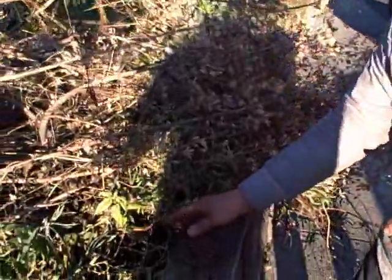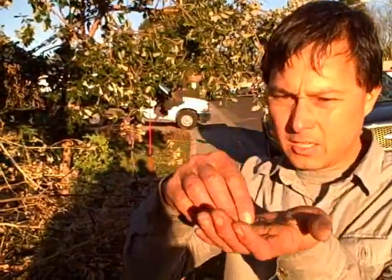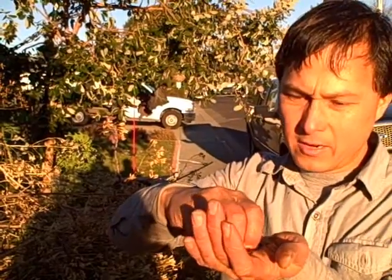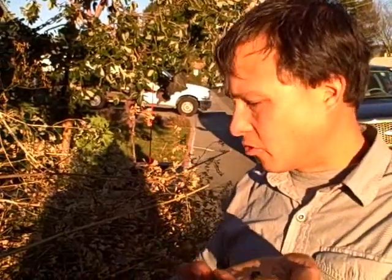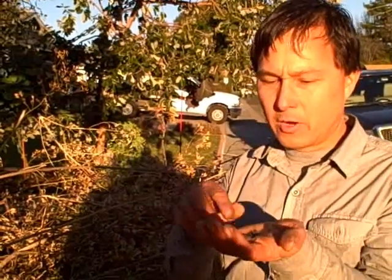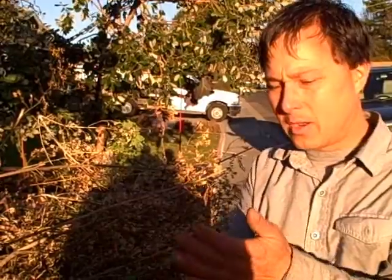I'm also harvesting some other seeds down at the bottom — these are the red Malabar spinach seeds. I'll just take these guys off the little vine and bag them up. In my garden, sometimes I let them just drop on the ground and next spring they'll actually start growing on their own. If you want to control that, harvest your seeds and plant them out at the right time.